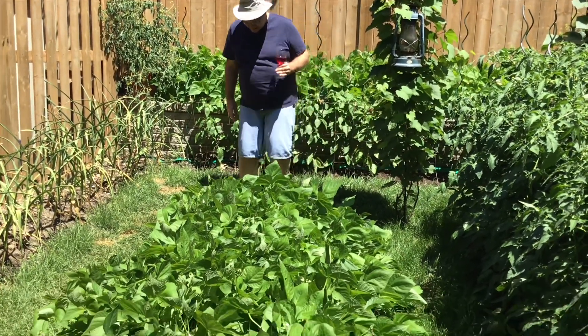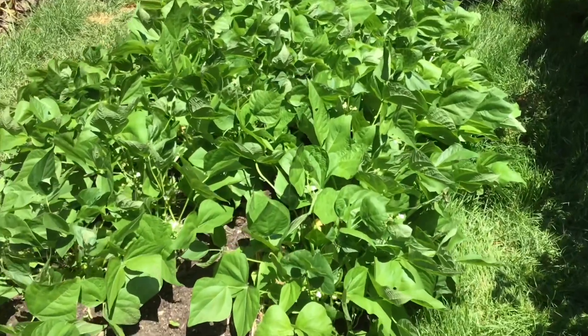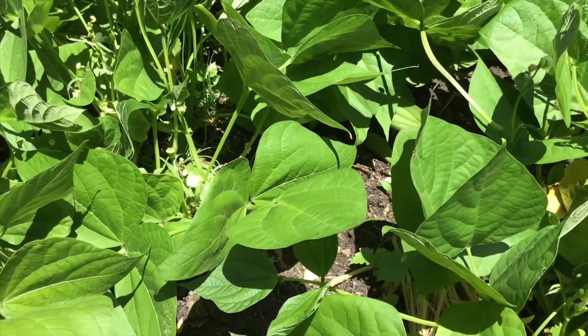These are some of my beans — won't be long before harvest now. These are Bush Blue Lake. We had such a cold spring so it was a bit of a slow start, but they're doing fine now.